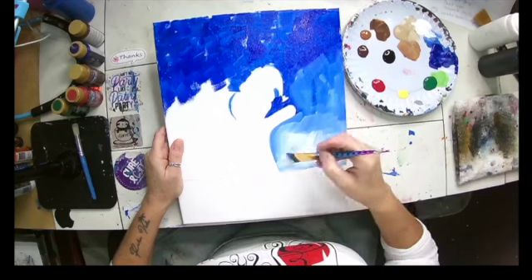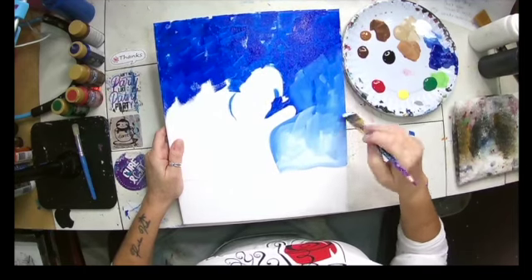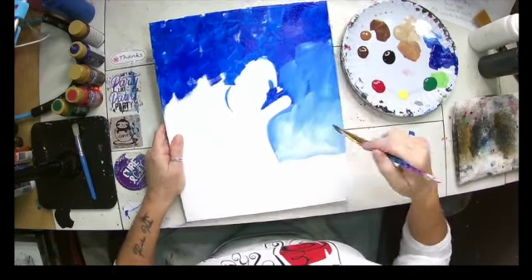If you want to paint your edges, you can. Sometimes I do, sometimes I don't. Sometimes I wait and just do a fun edge. It's all different. There are no rules — it's art. Art can't be wrong.